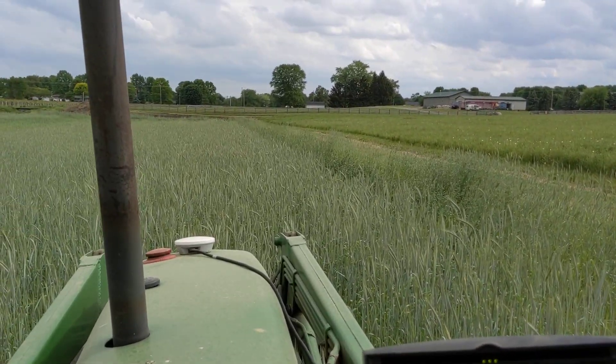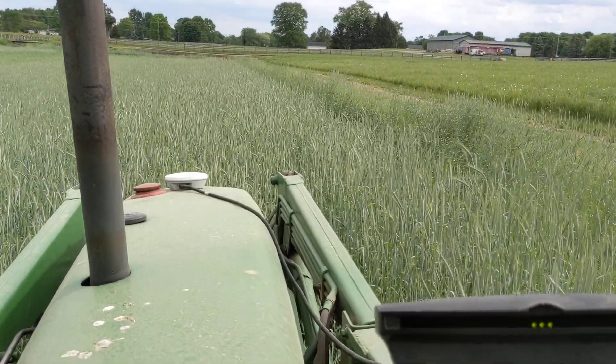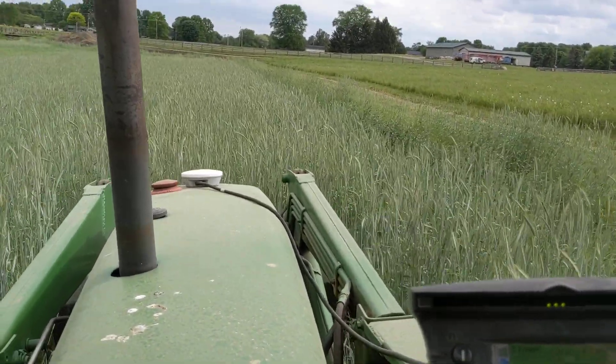The tanks are on there. I actually don't have any fertilizer in them — I just have them for water, for weight. Let's see if I can keep that light bar on target.